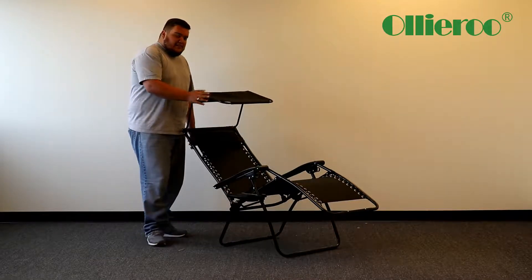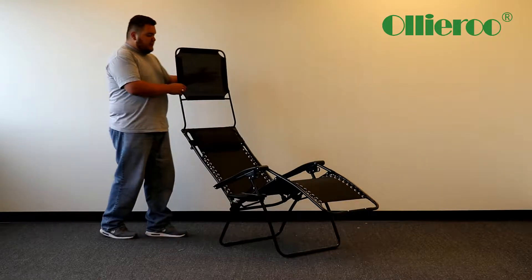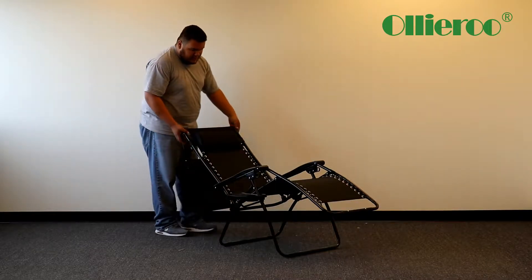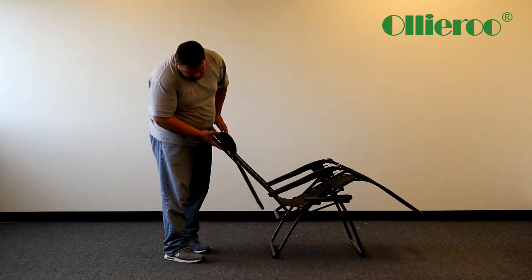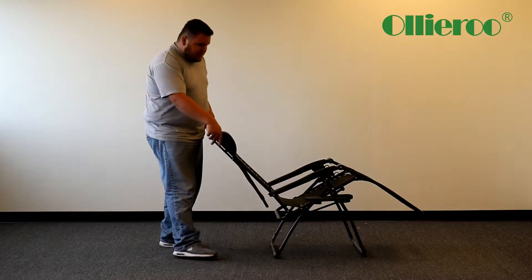Now if you don't want the shade on here, basically what you can do is put it away — just flip it over. On this side here there are clips, so you just clip it on and that's pretty much it.